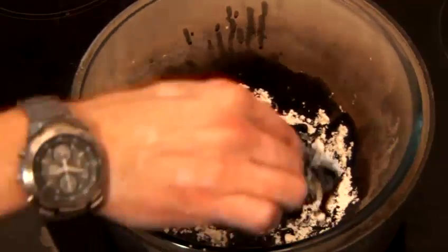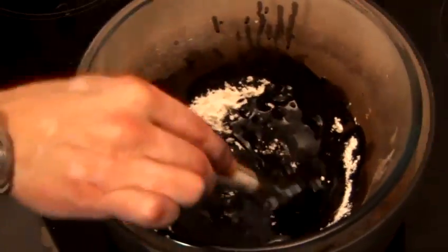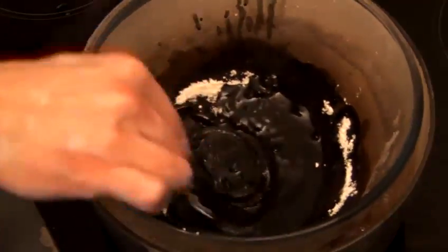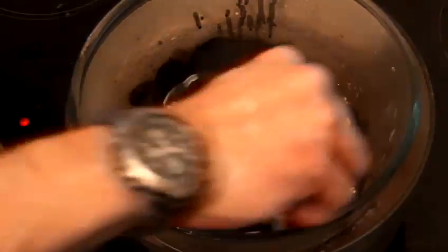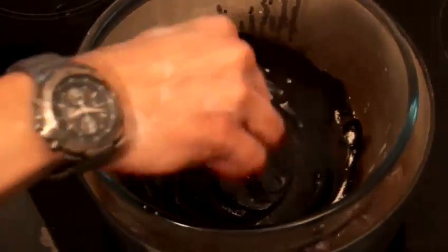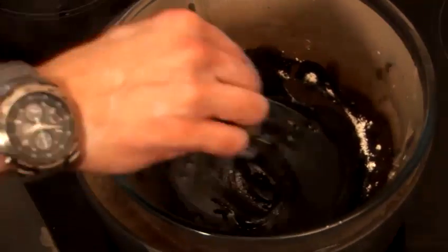That's definitely going to be fine now. You can see that it's a bit thicker. You don't have to worry about any lumps — because it's oily and waxy, lumps just immediately dissolve from the flour, so you don't have to sieve it or anything.